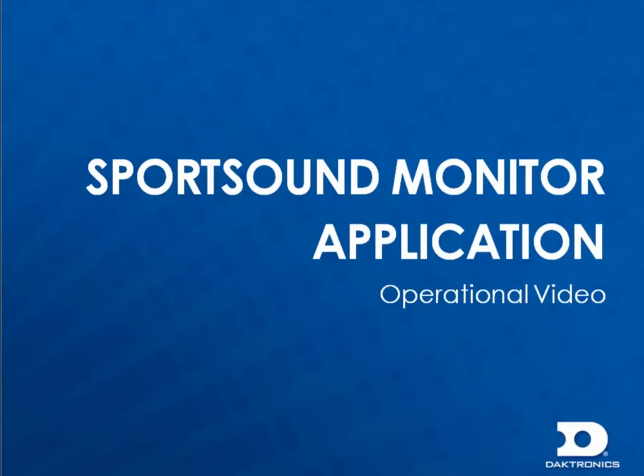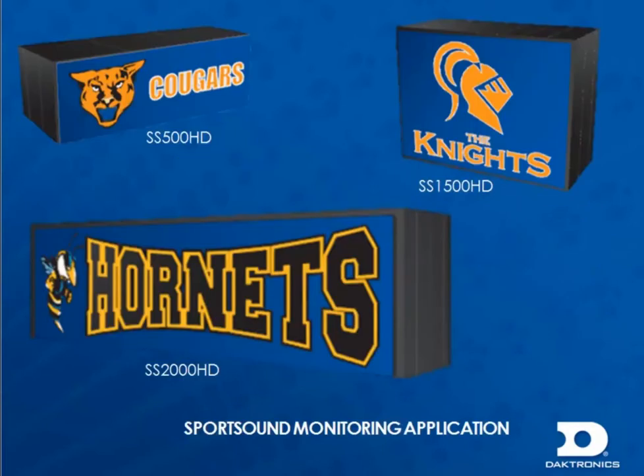In this video, we will review the basic operation of our sports sound monitoring applications. Every system should be commissioned using our sports sound monitor applications. Using this application is easy, and it ensures that all amplifiers and drivers are outputting correctly. The monitor applications work with the SportsSound 500 HD, 1500 HD, and 2000 HD outdoor sound systems.